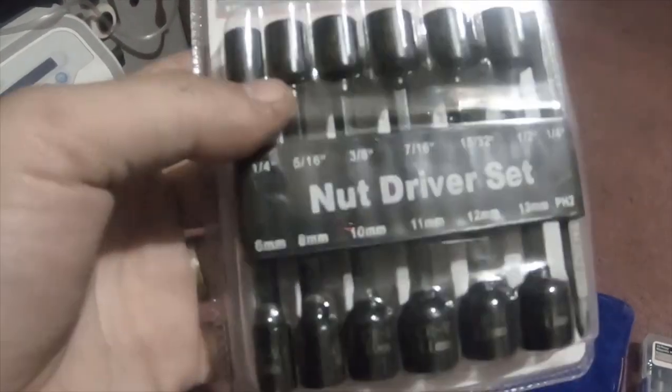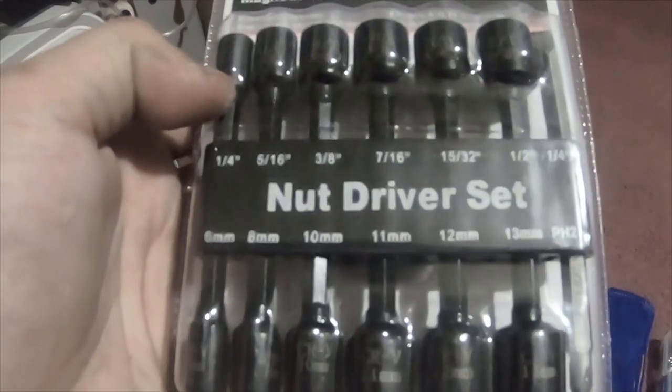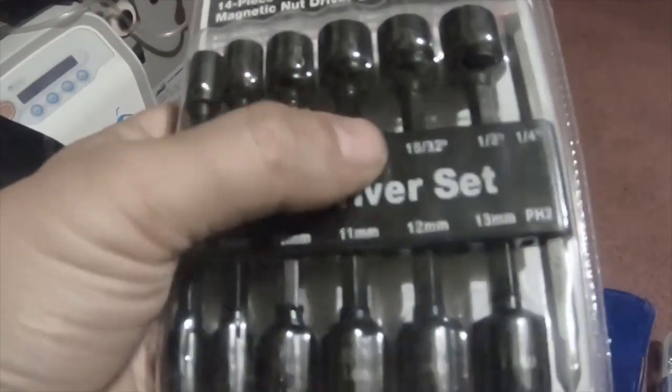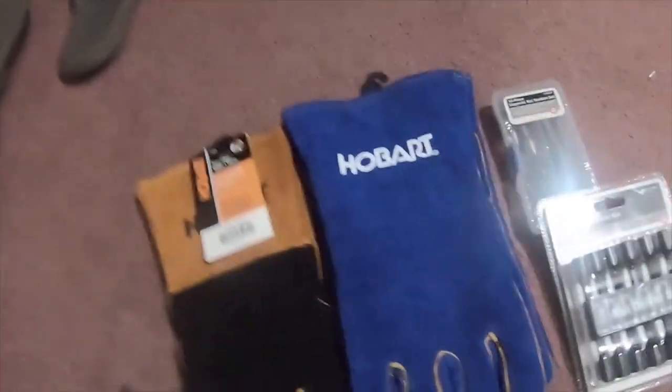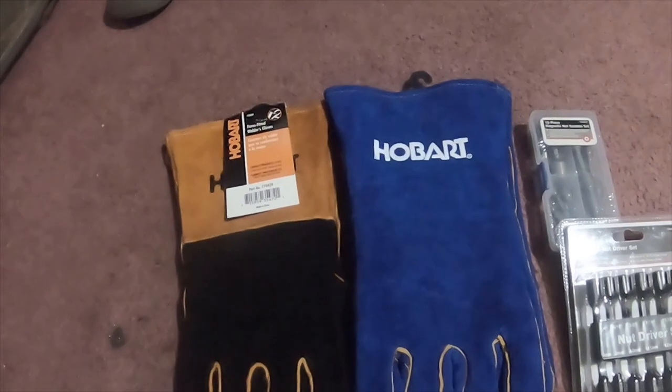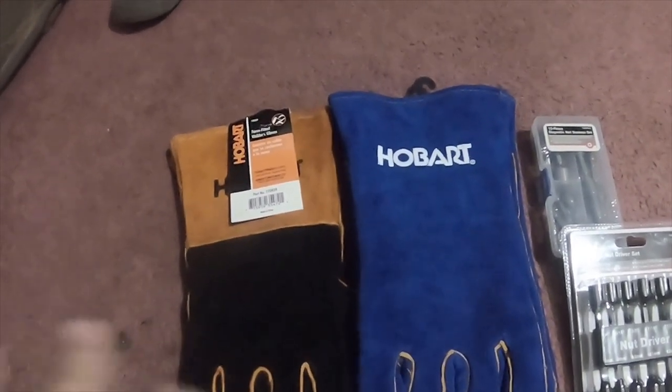They weren't very expensive so I picked them up because I only have like quarter, five-sixteenths, and three-eighths — I don't have anything bigger than that. It comes with metric ones too. That's everything I bought today at Tractor Supply.